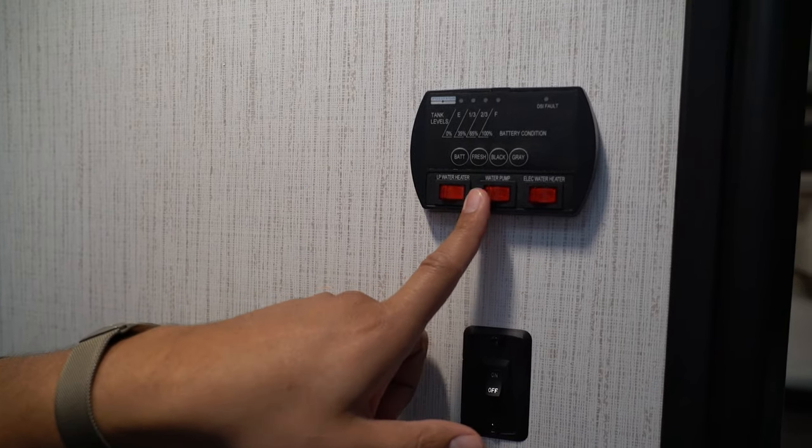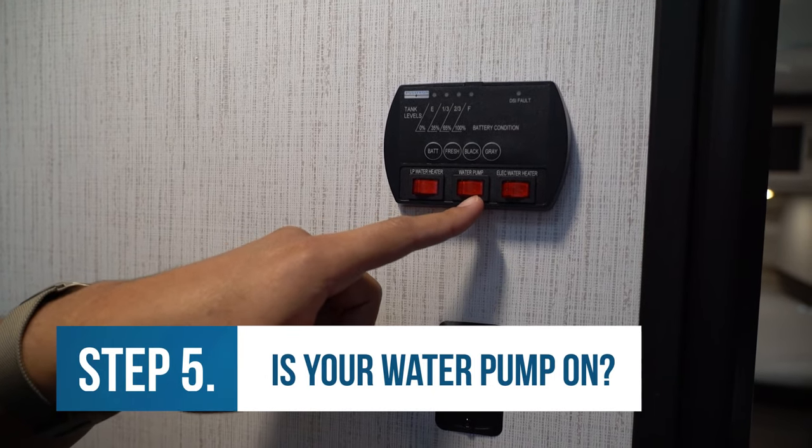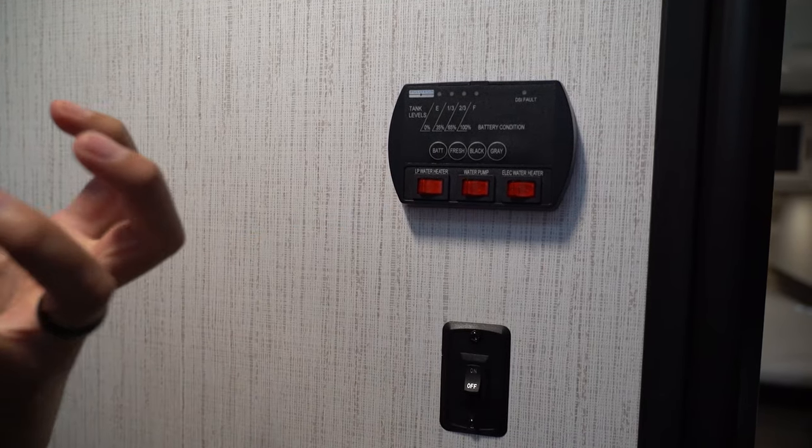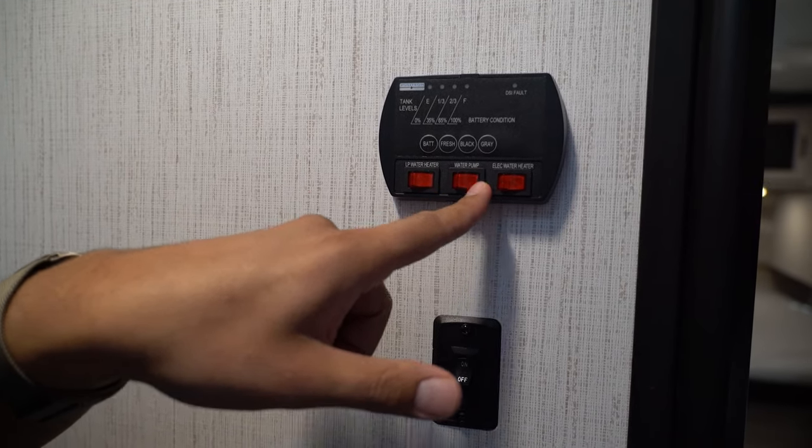Let's say you have water in the fresh tank. The next thing you want to make sure is that your water pump is on. If you're pulling water from your fresh tank, you have to build up pressure because it's not city water, so you have to turn your water pump on. You'll see it's a little light right like that.